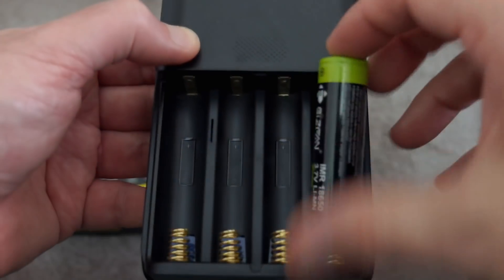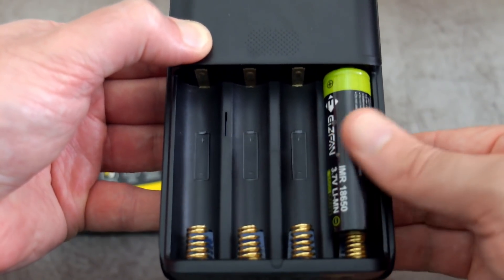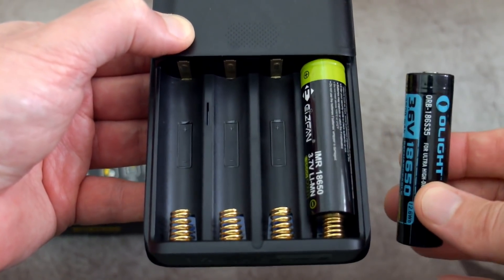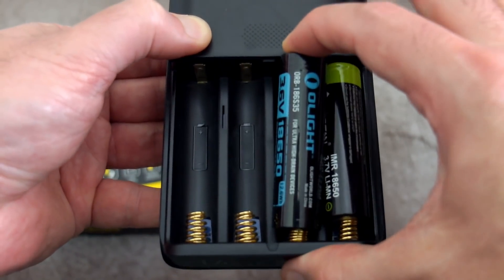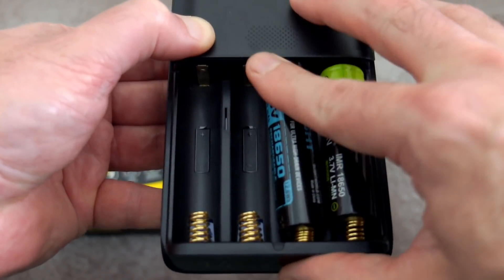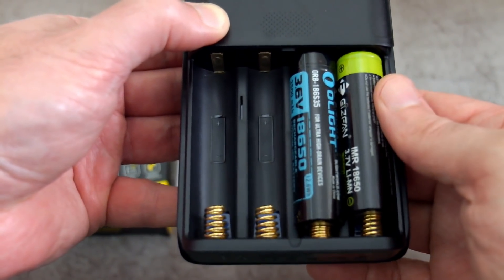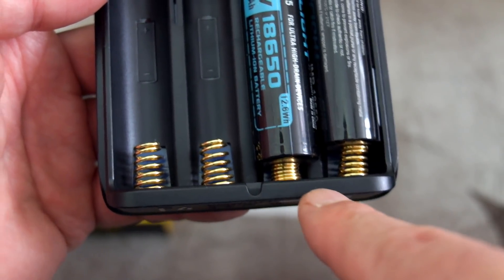Putting a few batteries in now - you'll see with the unprotected cells there's no problem at all, there's a reasonable amount of space there for them. But with this Olight protected 18650 they need a little bit more pressure to get in, so once you've pushed it down you just have to click it into place and it fits in. When I show you the springs at the bottom, you'll see that it's more compressed with a protected cell, as you'd expect.